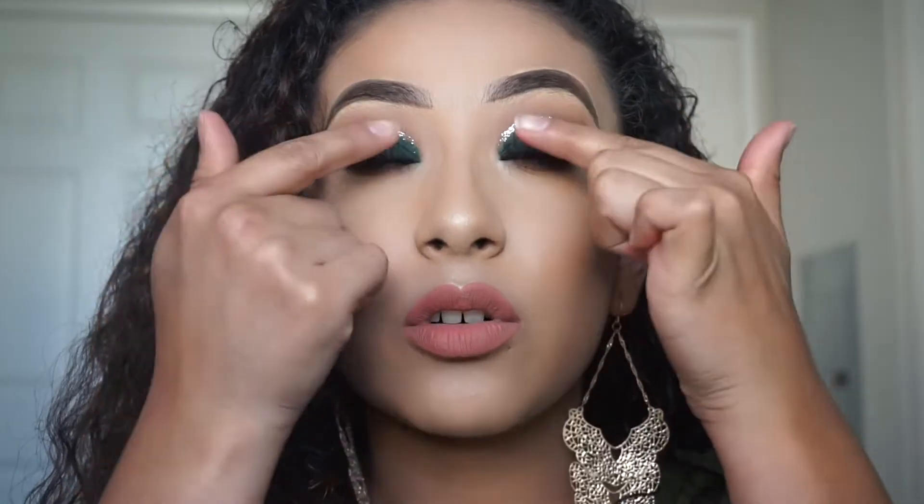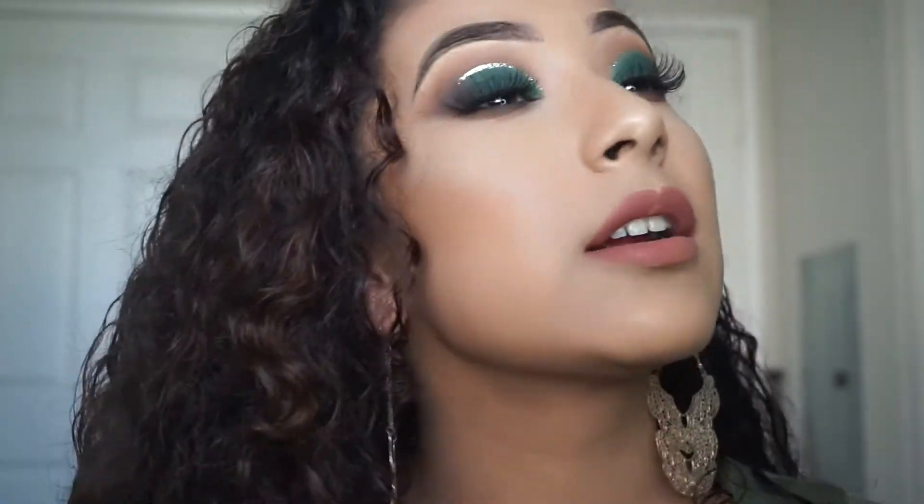Hi guys, welcome back to my channel! For today's video I created this half cut crease with a gold glitter liner. I really hope you guys enjoy this video — I work hard and try to put out the best content I can to make you guys happy and help you learn in the best way possible. If you want to see how I achieve this look, keep on watching!